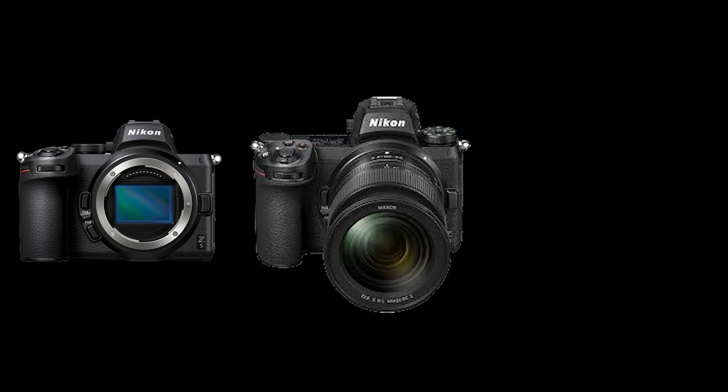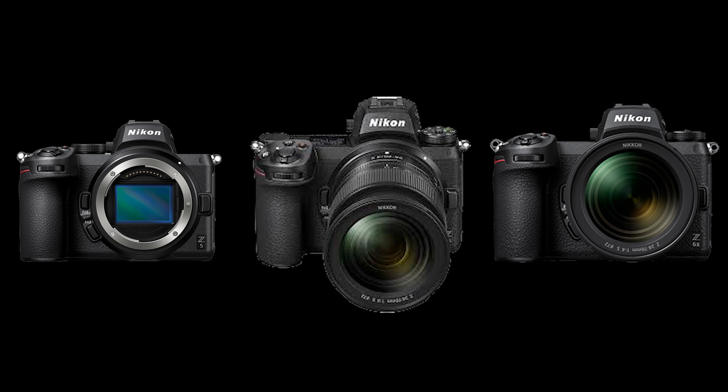Hello, if you haven't gotten the news yet, Nikon just released new firmware for the Z5, the Z7II, and the Z6II. In today's photo news brief, I'll talk about what's included in the new Nikon Z firmware.